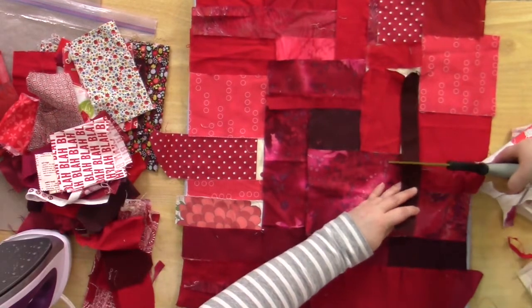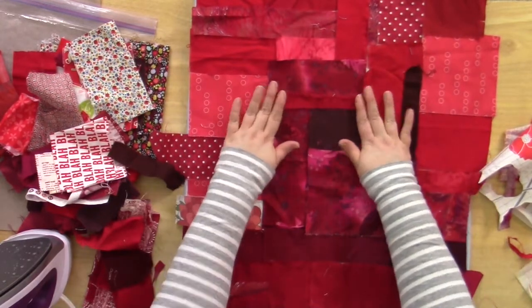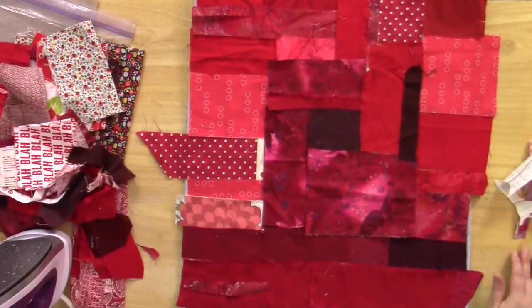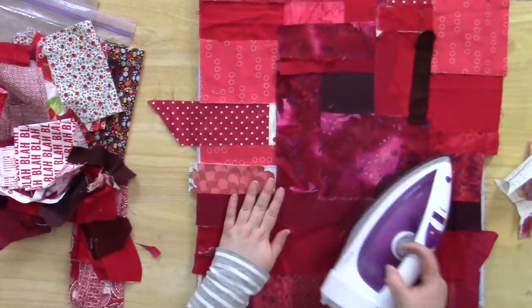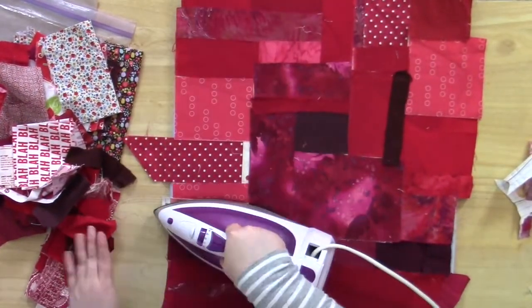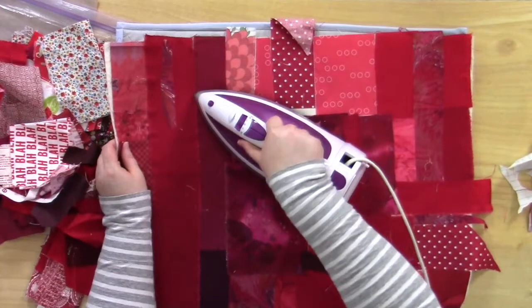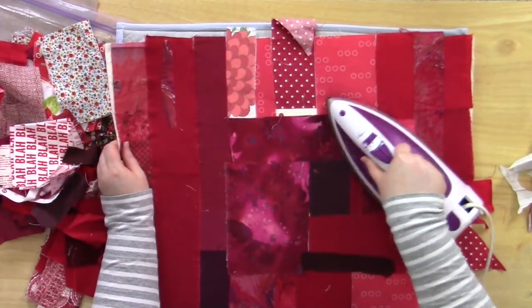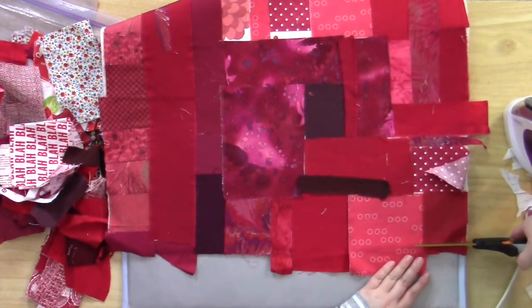Once you have everything arranged the way you like it, turn on your iron and get it ready to fuse the scraps to the fusible webbing. The fusible webbing acts as a glue that will hold all of the fabric scraps in place. When you're ironing, you want to press in place and then lift your iron and go to the next spot. Don't try to slide the iron — lift and press, lift and press, until you've completely covered the entire quilt.